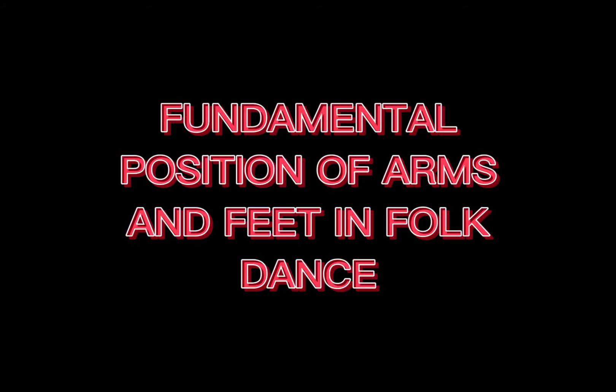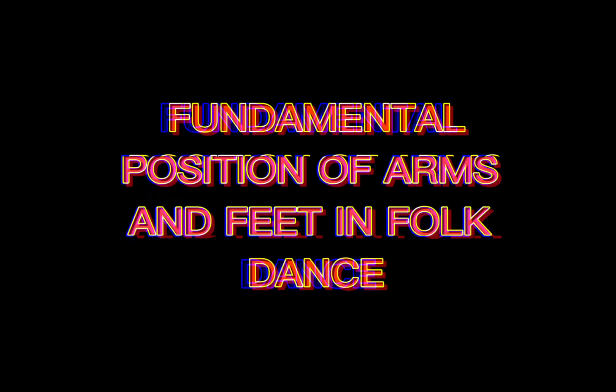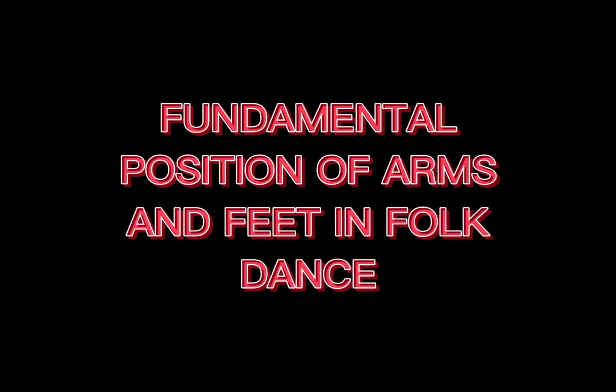3, 2, 1, let's go! Fundamental Position of Arms and Feet.